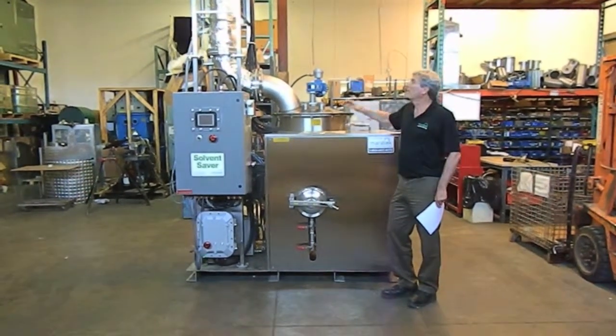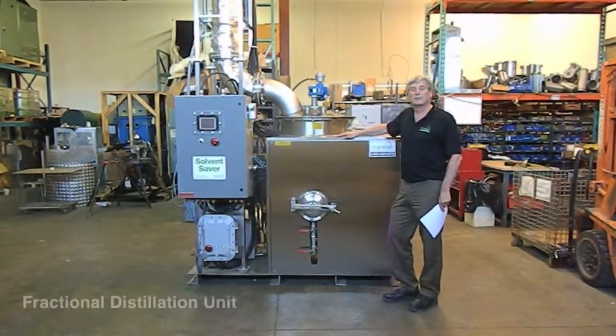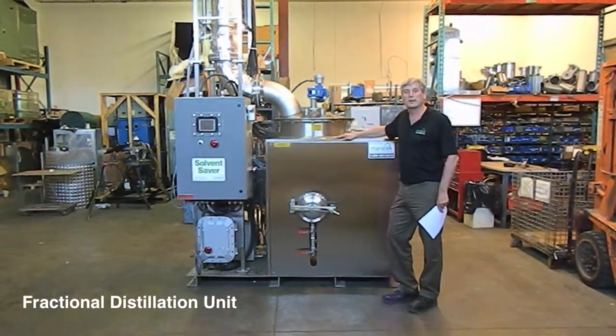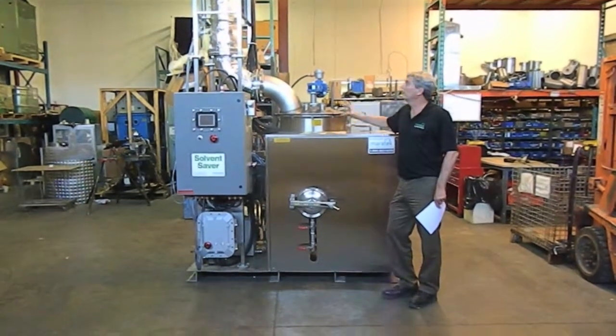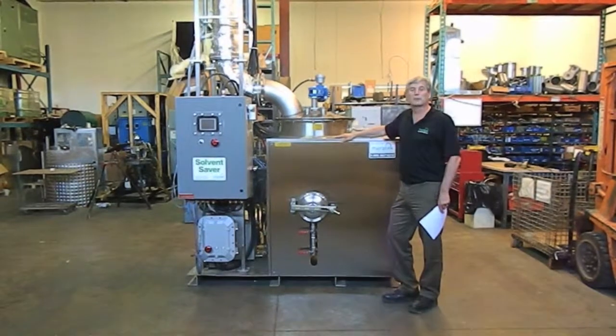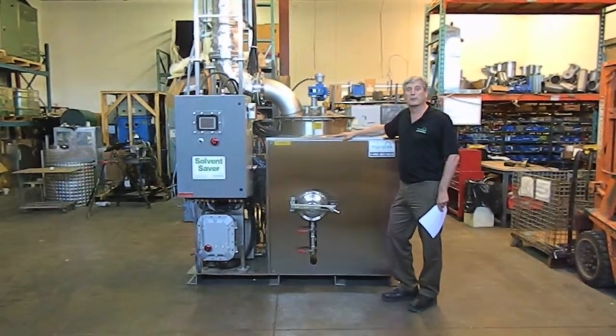This is an example of one of our latest machines. It's a fractional distillation unit that's going to a large pharmaceutical company in California. What it's doing is splitting out high-purity ethanol from a mixture of ethanol, water, and other impurities.